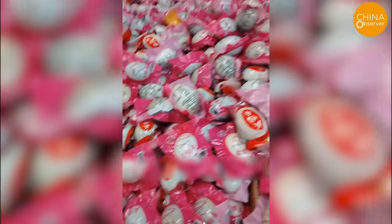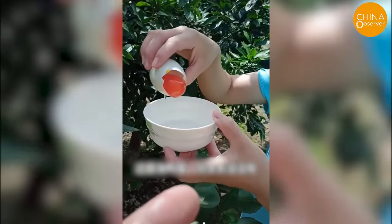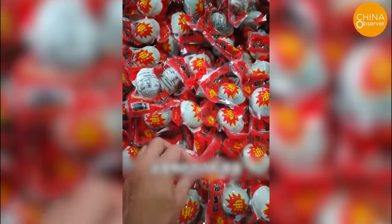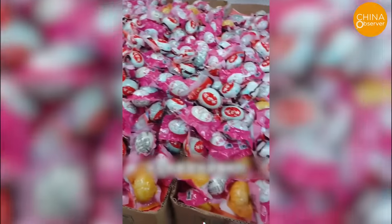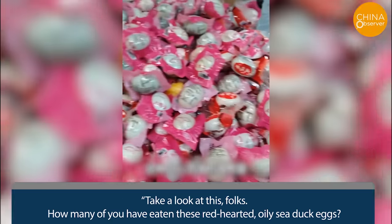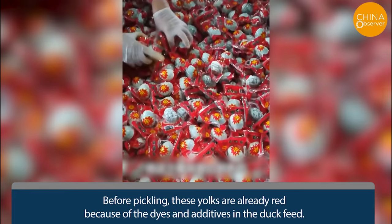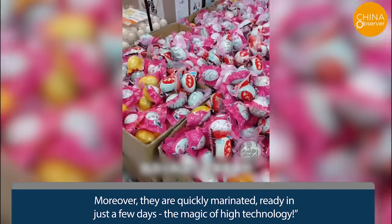Sea duck eggs, known for their rich nutrition and appealing appearance, have become increasingly popular. These eggs come from ducks that thrive in coastal mangroves feeding on fish, shrimp, crabs, shellfish, and algae. However, insiders have claimed that most sea duck eggs sold in the market are fake. As one insider explained: 'How many of you have eaten these red-hearted, oily sea duck eggs? These have nothing to do with sea ducks. Before pickling, the yolks are already red because of dyes and additives in the duck feed. Moreover, they are quickly marinated — ready in just a few days. The magic of high technology.'